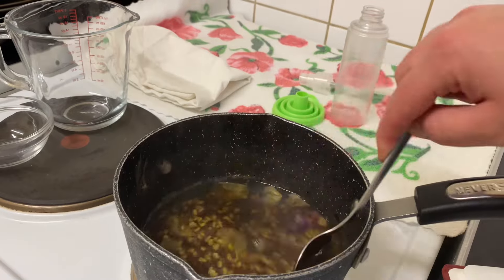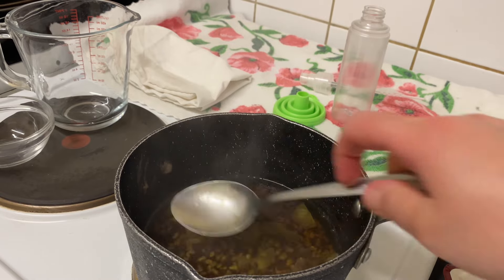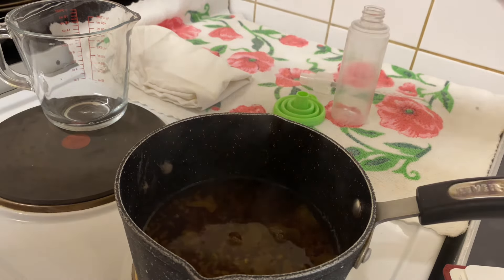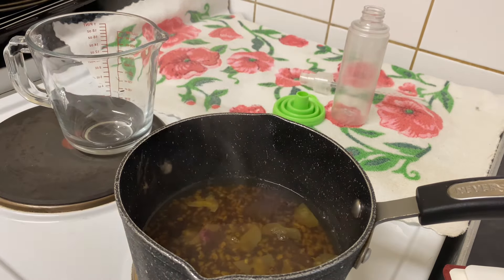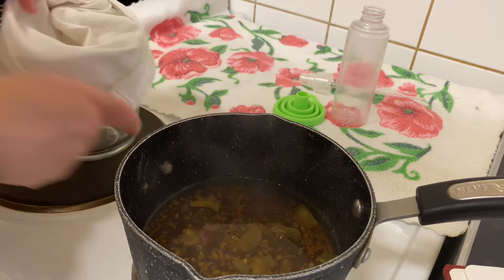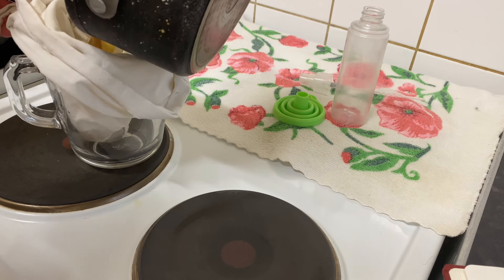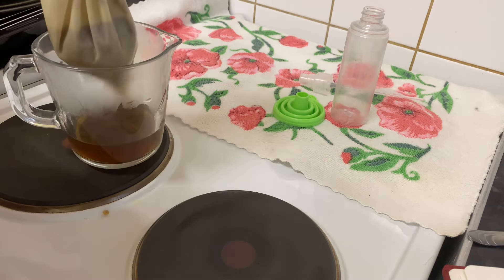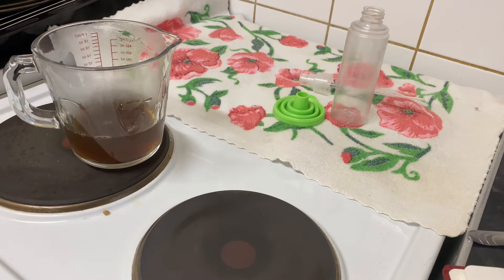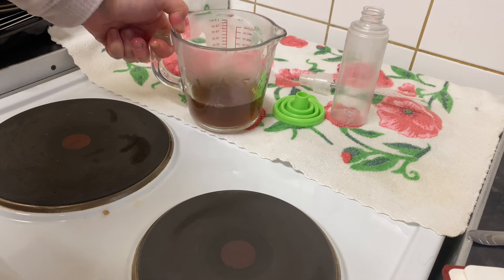Okay guys, this is after 15 minutes. As you can see, we have this amount of water and the color looks very nice. Now I'm going to strain the mixture — I have a muslin bag that I always use. I'll strain the mixture and then leave it to cool down.